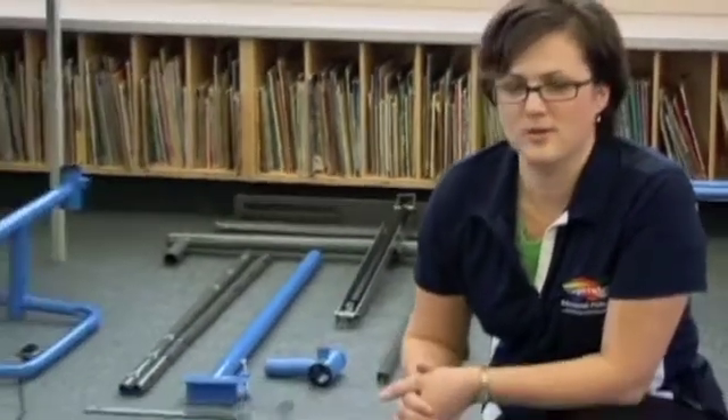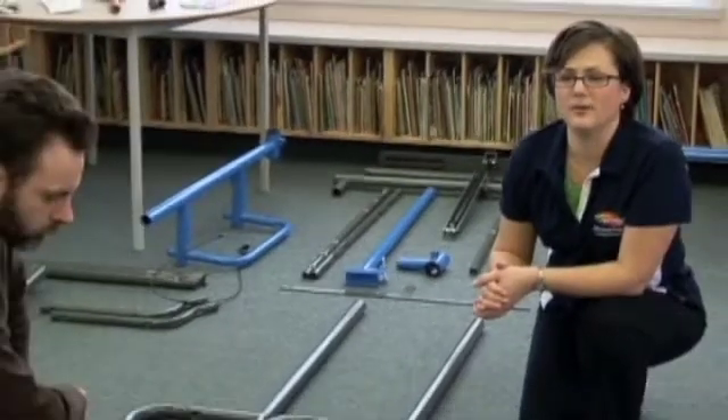Hi, I'm Vanessa Graber from Copernicus and together with Andrew we're going to install the iRover premium model.